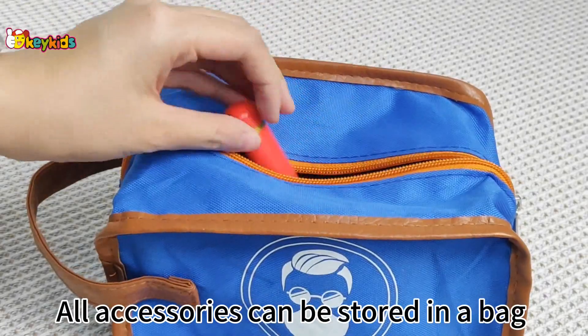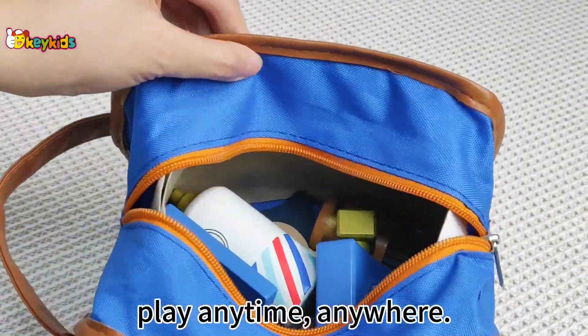All accessories can be stored in a bag and carried around for easy play anytime, anywhere.